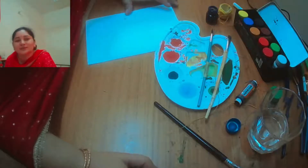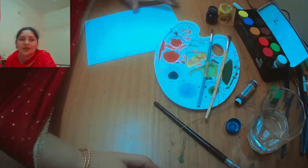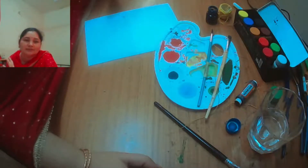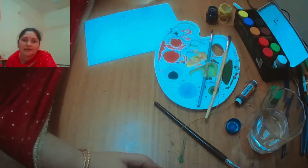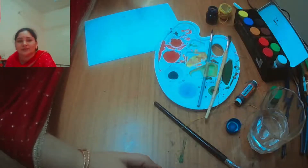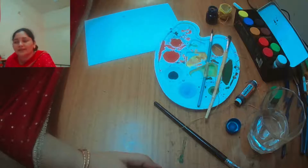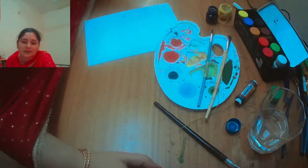Hello dear viewers, welcome to Art Zone! Today I would like to share something new - a very easy and new art technique. This is string pulling painting, also known as thread painting. You can use any kind of suitable paint: acrylic color, poster color, any water-based color, washable paint, or liquid watercolor will also work well.